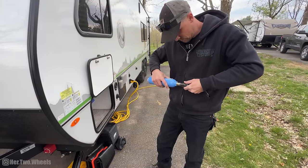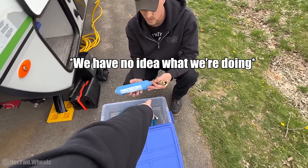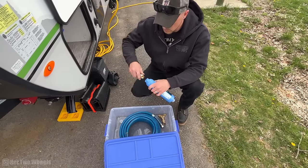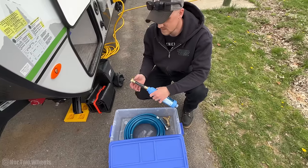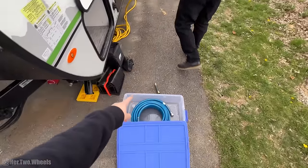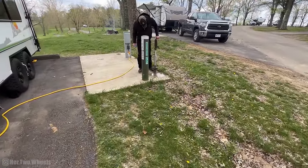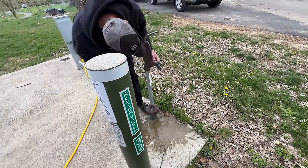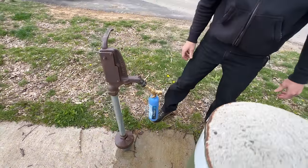We're struggling to connect the water hose fittings — it's like I can't get it tight enough. We bought a little splitting gauge — it's a pressure regulator — a water filter, and a new hose. We bought this one because it was 50 feet, but I think we're going to get a lighter weight version. There are instructions right here: open the other valve and then turn it on to see if it sprays everywhere.